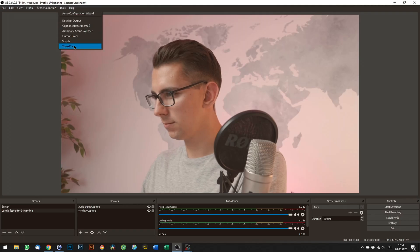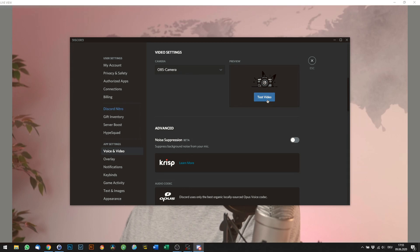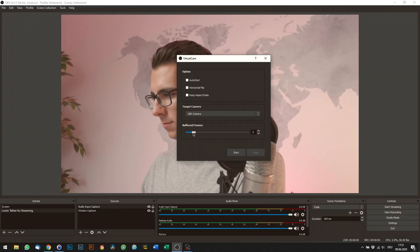So that's how you set everything up in OBS. To use this video output as a webcam in Discord, Skype, etc., we still have to enable our Virtual Cam. Click on Tools and then click on Virtual Cam, then click on Start and you should be able to find your camera output in Discord. This only transfers the video stream though, so you still have to set up your audio input in every individual software. If you have audio latency issues, set the buffered frames to a lower number. Depending on your CPU usage, this might result in dropped frames, so make sure to test that first.